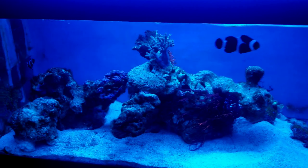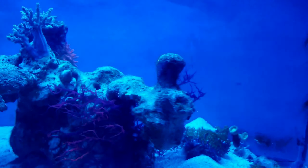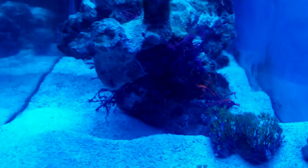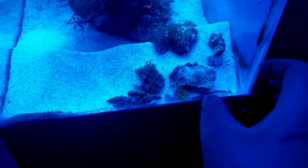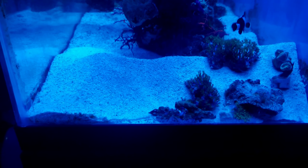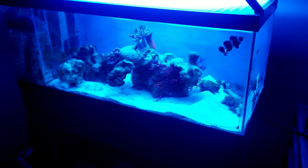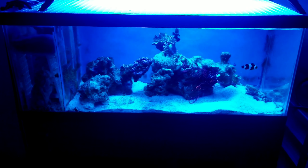Everything seems pretty happy. Obviously GSP is not as luscious as it was before, but that's okay — I'm thinking it's just going to pop back. Might just be a little upset right now. You can see back there the RBTA is pretty happy. Kenya doing pretty decent. Everything's not 100% right now, but fish are happy, snails are happy. I think the Serpent Star back there is happy, not 100% sure but I'm hoping. Yeah, you can see some LJ on the rocks there. There's quite a bit of flow just blasting this back wall, but it seems pretty nice. I think everything's kind of enjoying that flow.